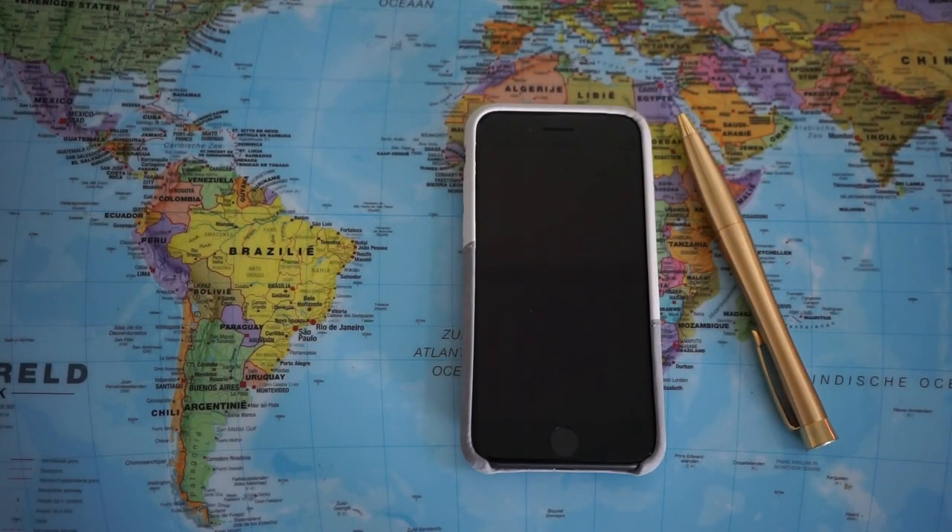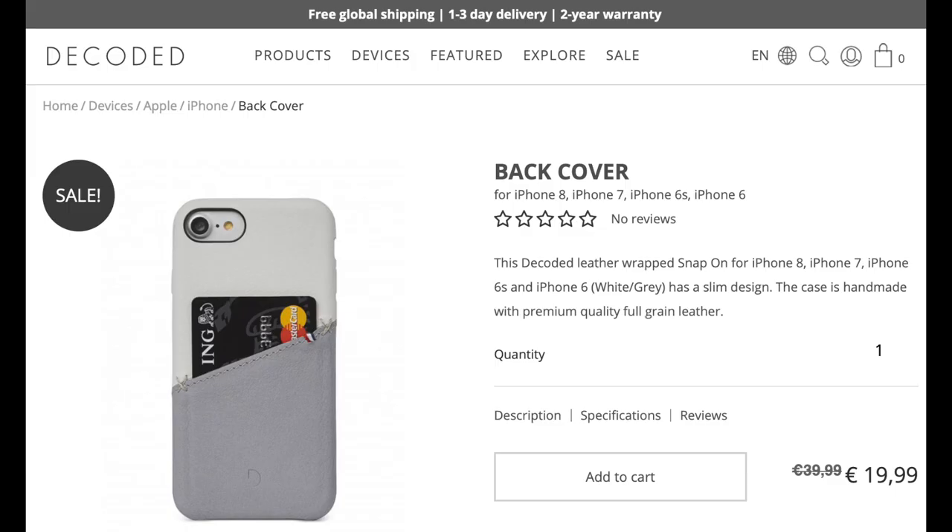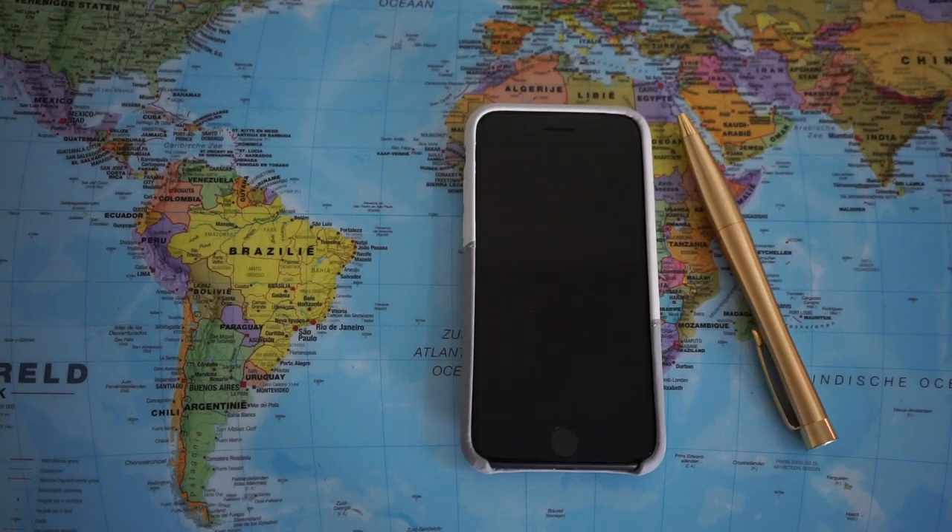So let's sum up this video. This product retails for only 40 euros and currently it is on sale, so get it while you can — only 20 euros. A wonderful product: the back cover for the iPhone 8, 7, 6s and 6 by Decoded.